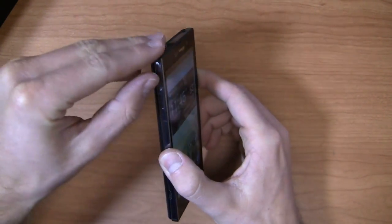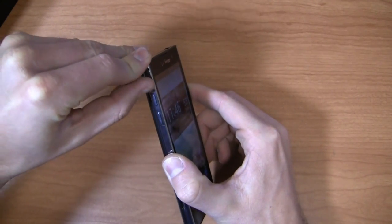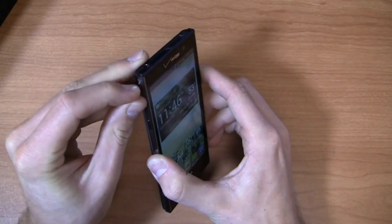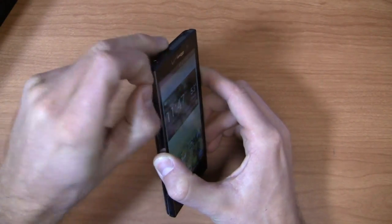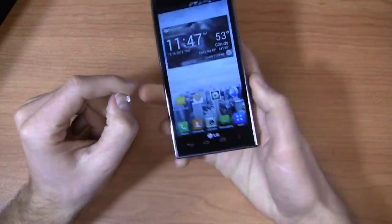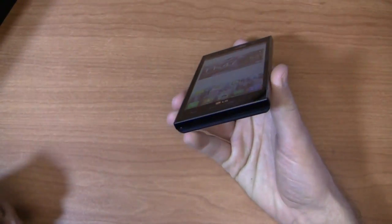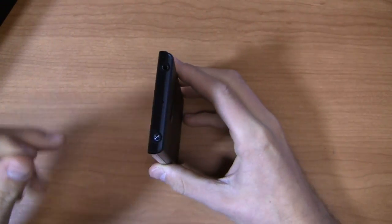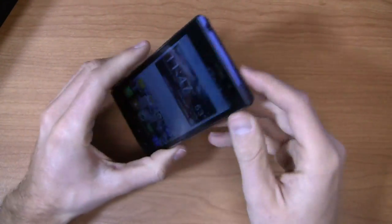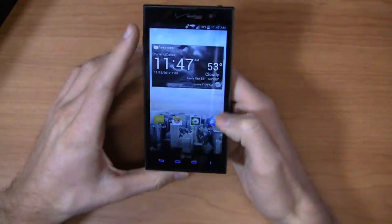You've got your volume rocker over here. I'm going to be that annoying reviewer guy and pull off the stickers. Volume rocker on the side, micro USB charging port over here, nothing on the other side, nothing at the bottom but a sticker. Up top there's a 3.5 millimeter headphone jack, a power button, and then a front-facing camera on the front.